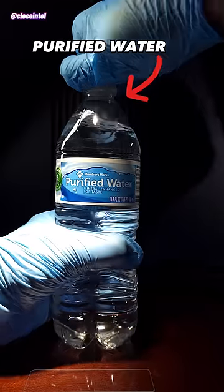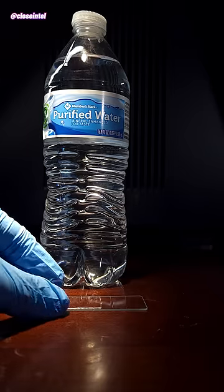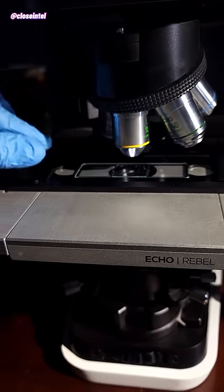So in today's video, I'm going to show you some bottled water under the microscope. I got a small sample with a pipette and I put a few drops of it onto a slide. Let's see if we can find anything.